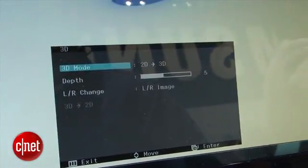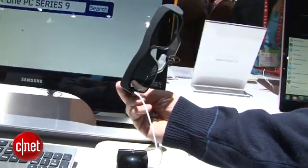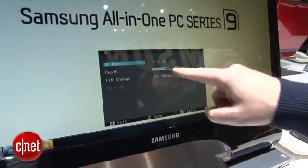It has a 3D display, which is uncommon in 27-inch all-in-ones that we've seen so far. One great feature is that the 3D on the system is really easy to turn on and off — that's not that common. There's a button here down on the screen you can push, brings up a little menu, and you can turn 3D on and off very easily.